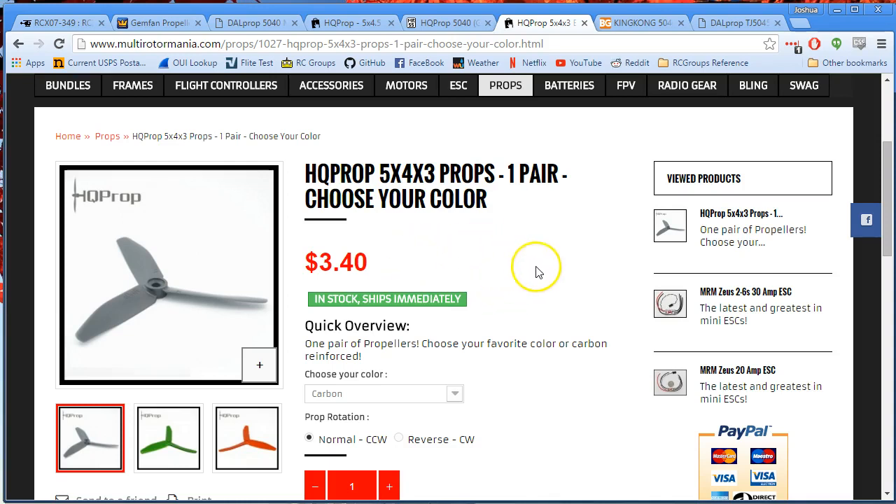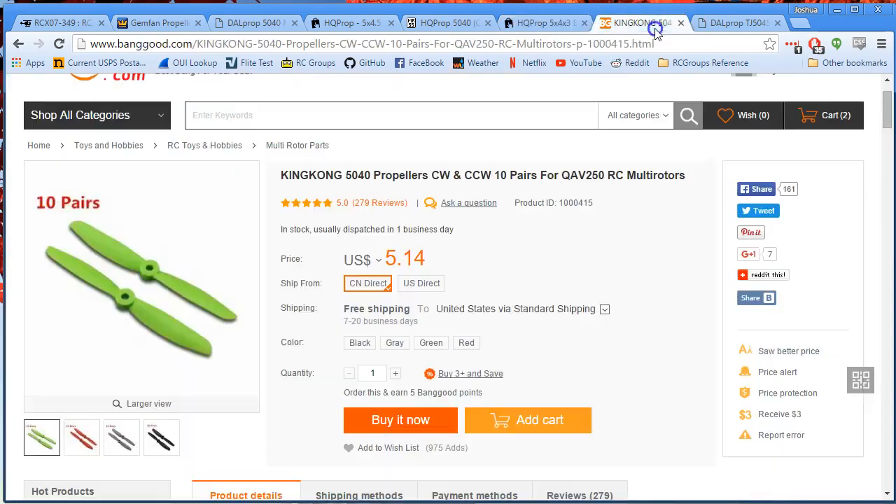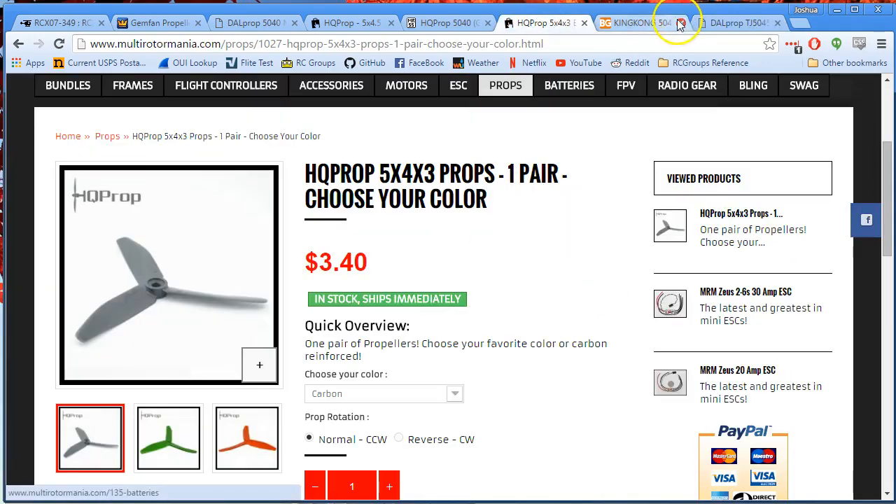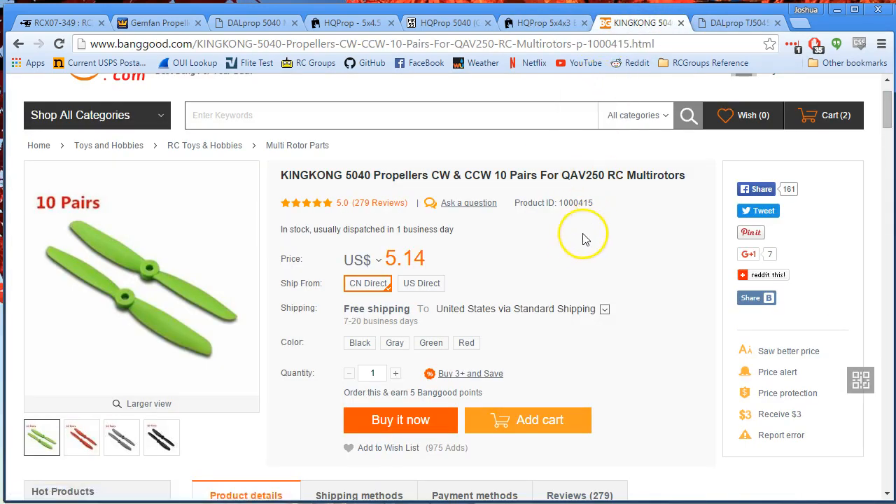So there you go — a quick rundown of all the props I've used on these motors in the last couple of weeks. If you have all the money in the world and don't mind the copter going down every time you look at a tree branch funny, the HQ 5x4x3 is the prop I'd recommend. But a tougher prop like the King Kong 5040 means you'll continue flying after a nick. This is still the prop I like best. It's not the highest performing, but at 25 cents a pop, it's just the best prop for day-to-day flying. Maybe for a race I'd put on the HQ 5x4x3, but I still like the King Kong 5040 best — and I've got 60 coming in the mail.